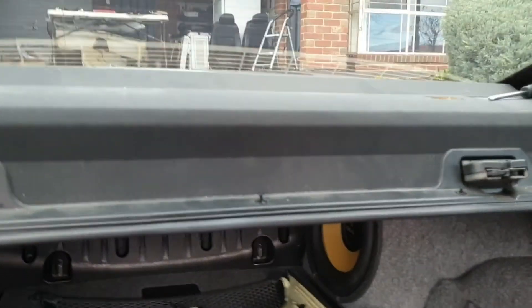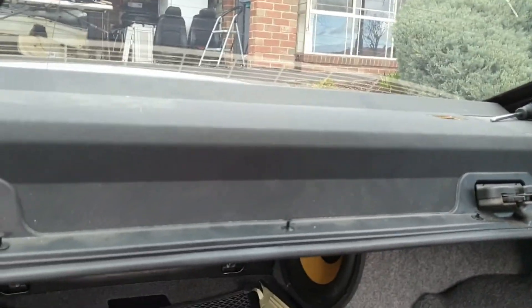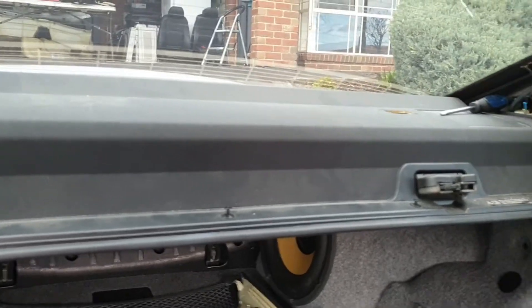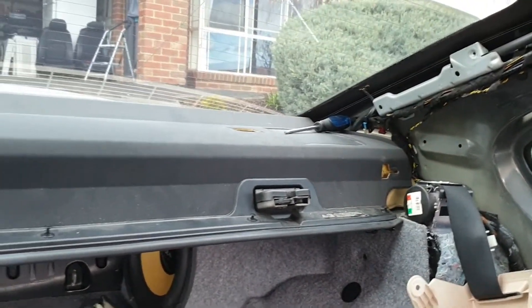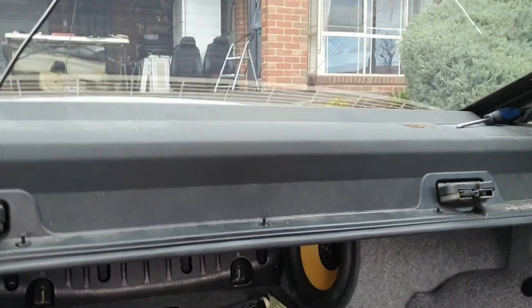The last section to remove will be the parcel shelf. Now it's not 100% required, but I am going to do some treatment up there — I've already sort of started. It's a fairly simple procedure.